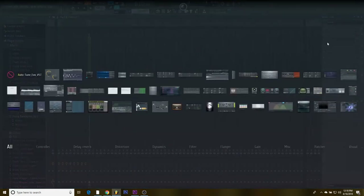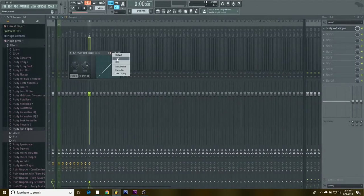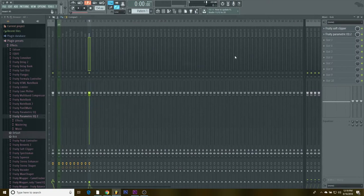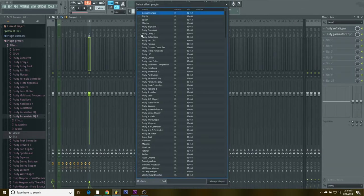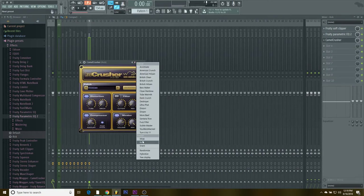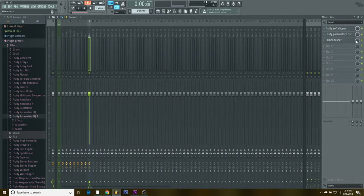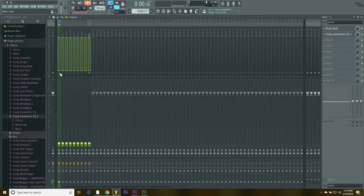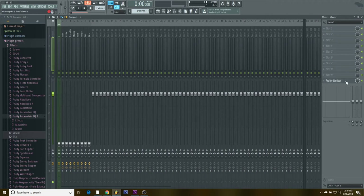The kick I do some special stuff with. I get a soft clipper and I have a preset for it, then I have a special EQ setting for the kick. Then I come to more plugins and get Camel Crusher — I'm kind of leaking all the sauce here — and I have a preset for that too, but I bring it down a little bit because otherwise it's too hard.